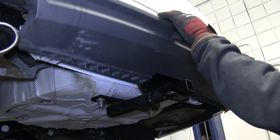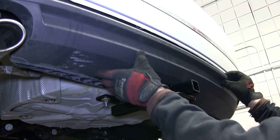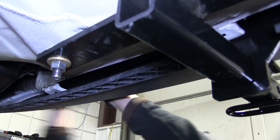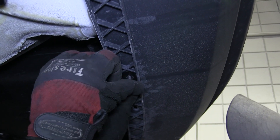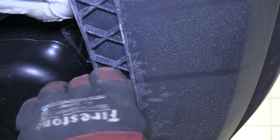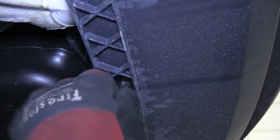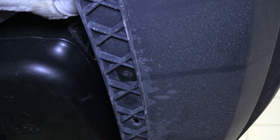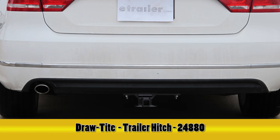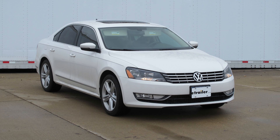Now with that done, we can go ahead and reinstall the lower fascia, lining it up and popping all of the fasteners back into position. Then we'll go ahead and reinstall the outer two lower tabs and fasteners, as the center tab will not be reinstalled. Next we can go ahead and reinstall the exhaust. And that'll complete the install of our Draw-Tite Hitch part number 24880 on our 2013 Volkswagen Passat.